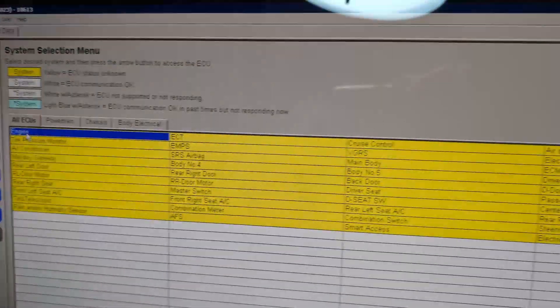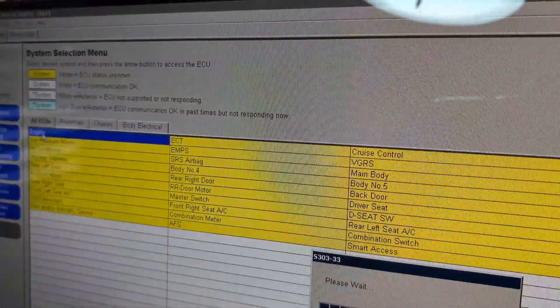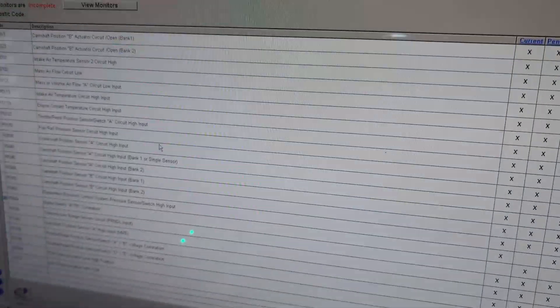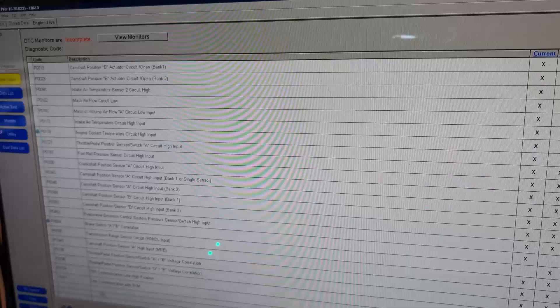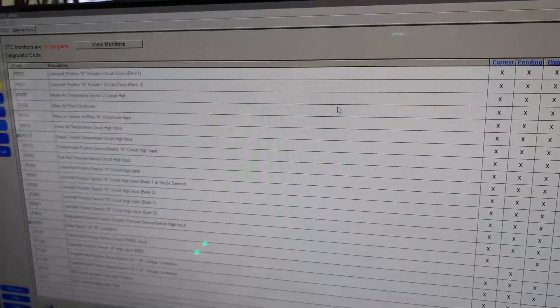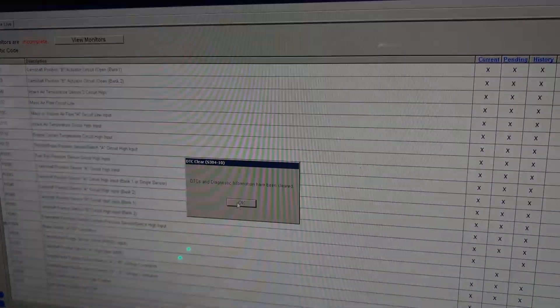You can see all these modules are yellow, and yellow means the issue status is unknown. This is because we have just the computer here, not the whole entire car. The moment we go into the engine and read out the codes, we can see every single code that this original ECU has.